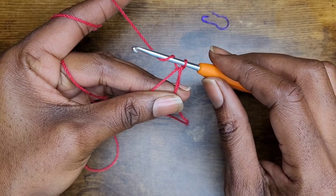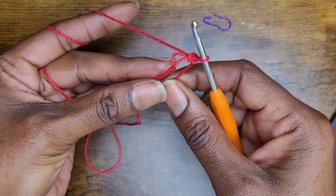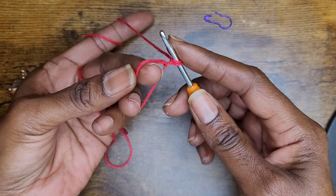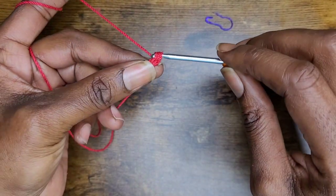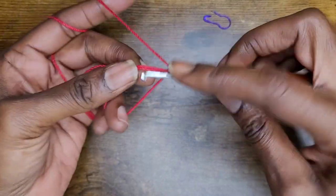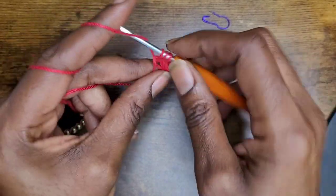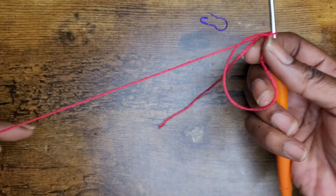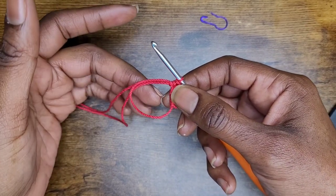Once you've made your magic circle — and if you don't know how to make one, I do have a tutorial — go ahead and chain one. Let's start adding our stitches. This project is only half double crochets. We're going to make ten half double crochets into the magic circle. If you are a beginning crocheter, I also have an absolute beginners tutorial showing the basic stitches and abbreviations. Make ten half double crochets into your loop and pause if you need to.